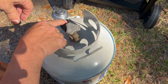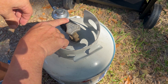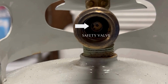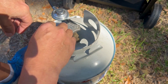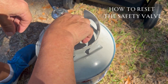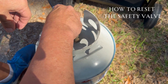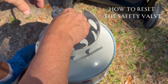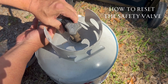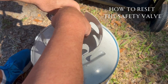The third thing — and this is usually what it is most of the time — is the adapter here. It needs to be reset because the safety valve inside of the OPD has closed, and that's what's not letting the gas flow. To do that, you can simply try resetting it by turning your tank off and turning it back on. If that doesn't work, just simply uncouple the grill — a little pressure came out — and then just set it back on there.